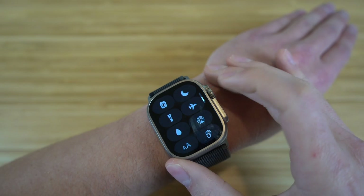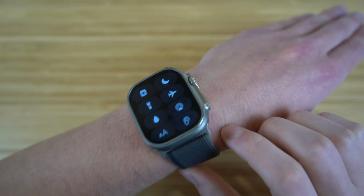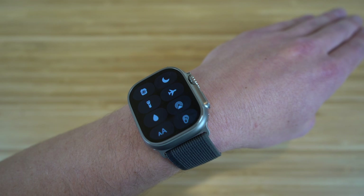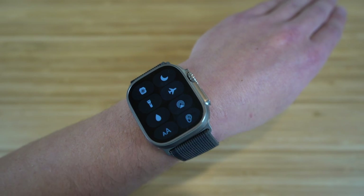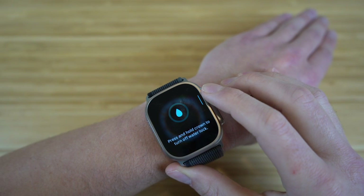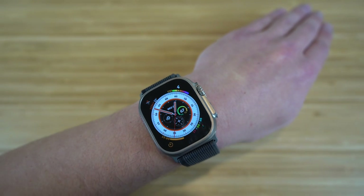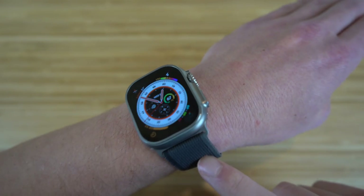Scrolling down in the control center, we have airplane mode — pretty self-explanatory, just turn it on when you're on a plane. Next, there's a water eject icon that comes in handy when you go in water with your Apple Watch. If any water gets trapped in the watch, clicking this icon and turning the digital crown will eject that water so it doesn't cause damage to your watch.